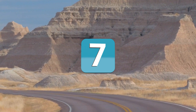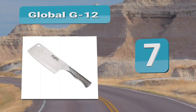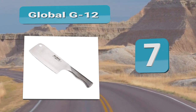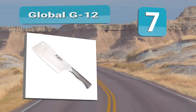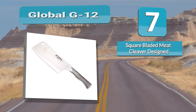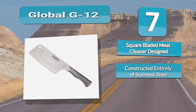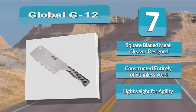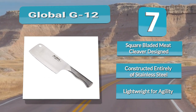Number 7: Global G12. You want control, you got control. This 6.5-inch stainless steel cleaver is going to deliver on every single aspect. The Global G12 is one singular piece of steel crafted to extend from a unique steel grip on the handle, blending seamlessly to create the blade. Just like Japanese steel is known for, this blade comes at a precise 15-degree angle to give you a sharper cut.